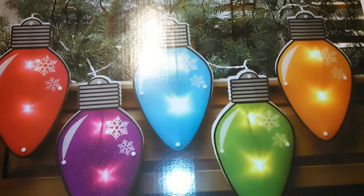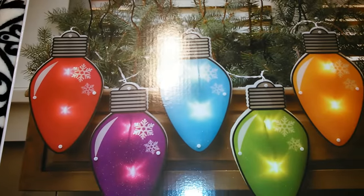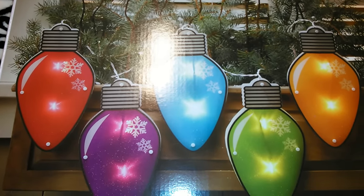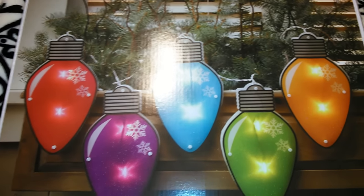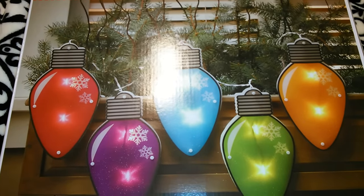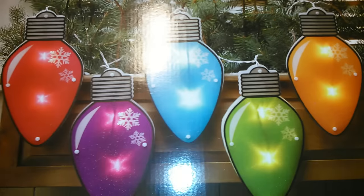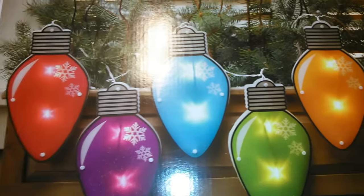Hey guys, so this is going to be a Walmart and Target haul. I'm going to show you guys the Walmart stuff first. I actually still have another Walmart haul that I need to upload — I filmed it the day before yesterday. So when I'm done filming this Walmart and Target haul, I will upload the last Walmart haul and then this one.